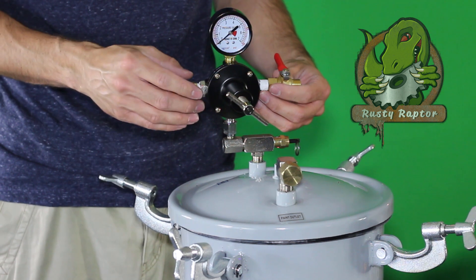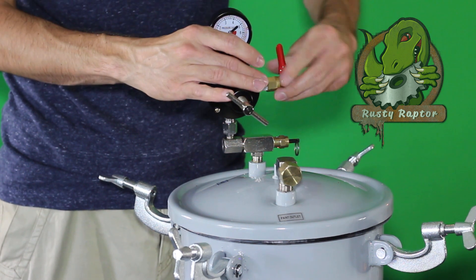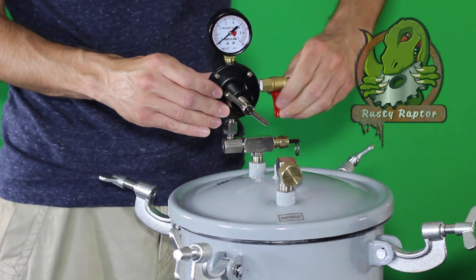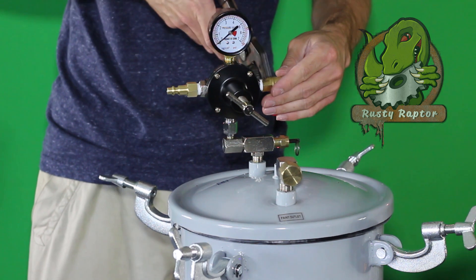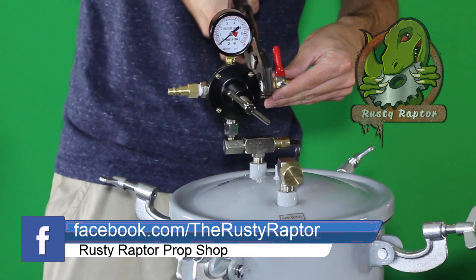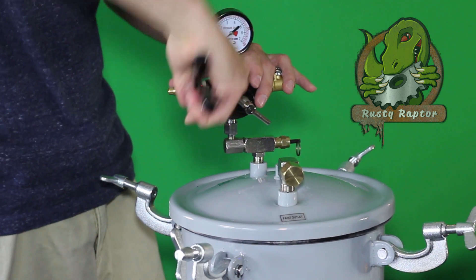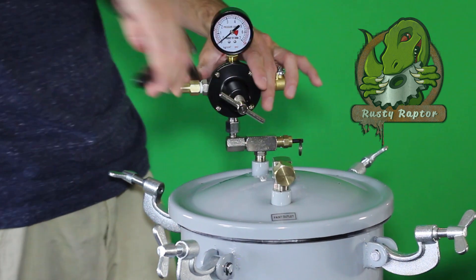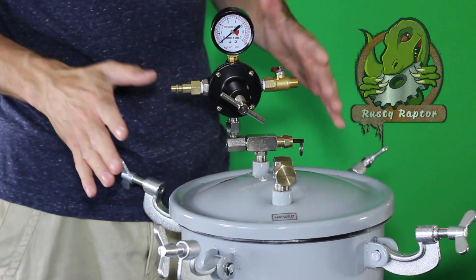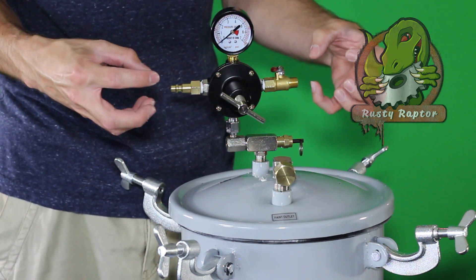That way when you want to open this tank back up you just pop that, let the air out slowly, let the pressure go down, and you'll be good to go. Now these tanks are rated for 60 PSI. I would suggest not going over 50. You're not gonna need a whole lot more than 50 to get the air bubbles out. What this actually does is it shrinks the air bubbles so small — it doesn't get rid of them, but it shrinks them so small where they're not visible.